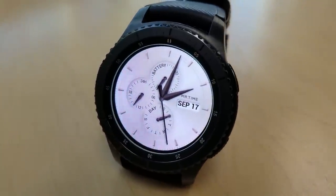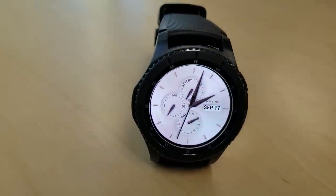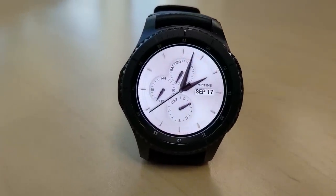Next is a light colored face with nicely shaped dark contrasting hands and dial markers. You have a battery status indicator at the top, a 24 hour indicator on the left hand side, and then the day of the week dial finishes off the features there just at the bottom.